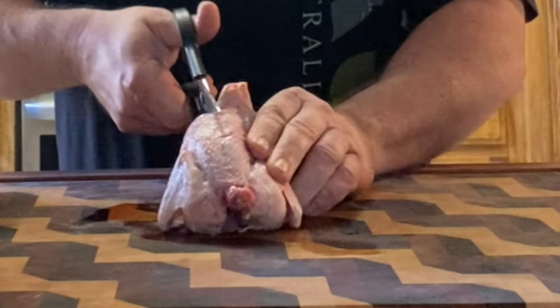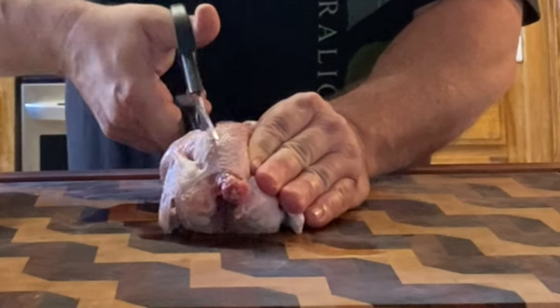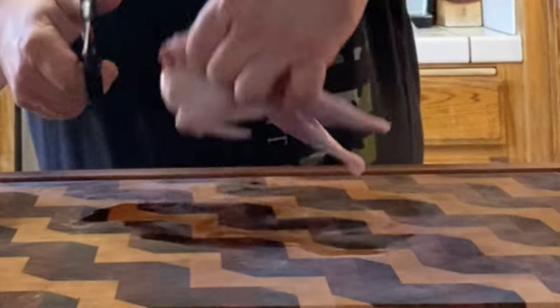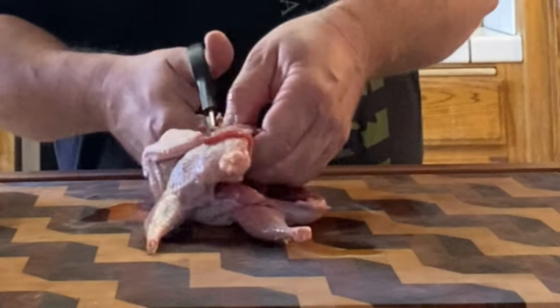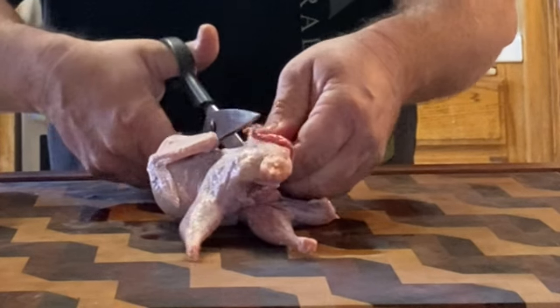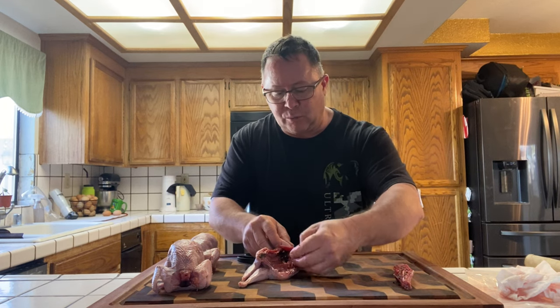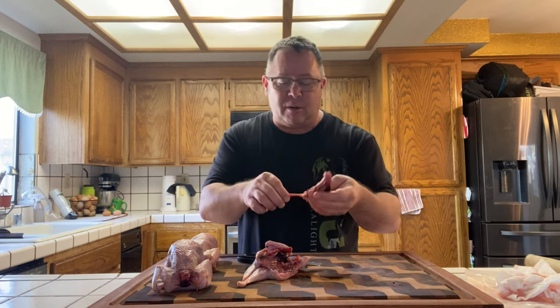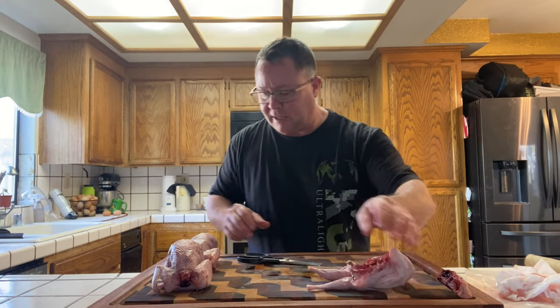Cut down one side of the backbone — it helps if you slide your thumb right up into the cavity — then cut back down the other side. Now we've got a little more cleanup to do. A lot of people don't throw the backbone out — there's still good collagen in the bone, good fat in the skin, and a little bit of meat. Save these, vacuum seal them, and use them for broth later. Boil them up just like chicken and make some good stock.